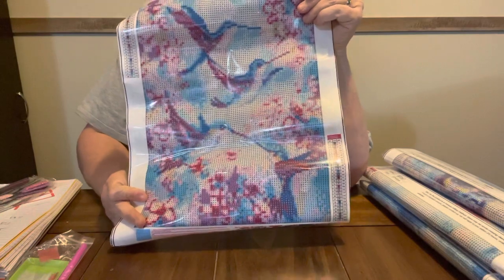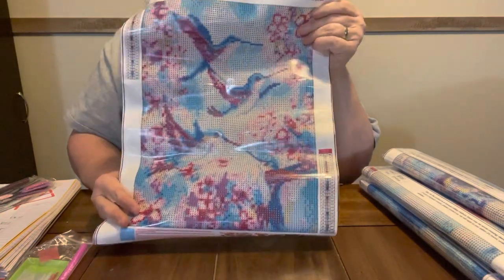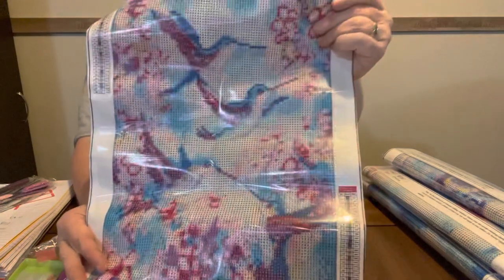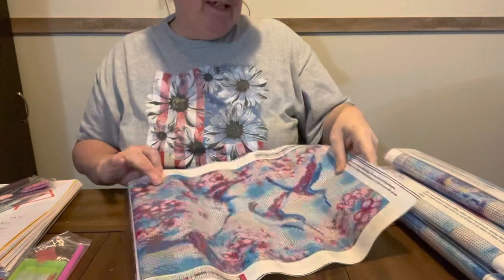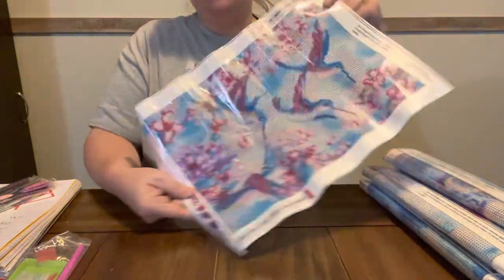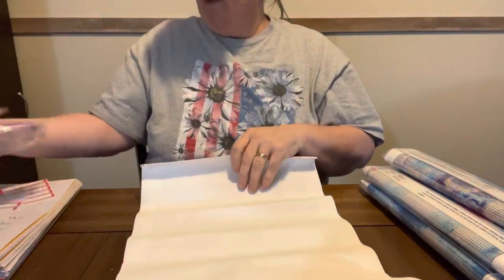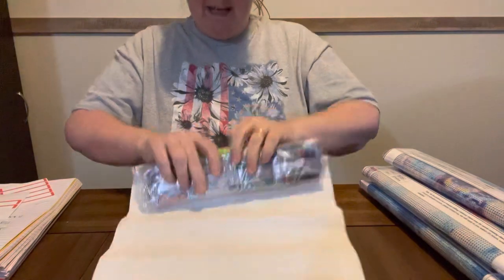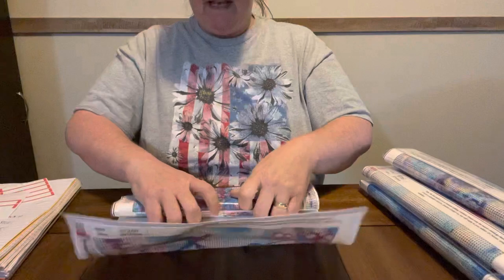I'm going to roll them back up because I don't know if I'm going to do this in a giveaway or if I'm going to keep them. But that is Hummingbirds. Y'all know I love my Hummingbirds. You know my mama loves her Hummingbirds. This is 28 colors, and it is a 30x40. For $1.83 for a canvas, I think it's very pretty. I like them.